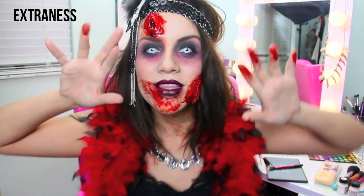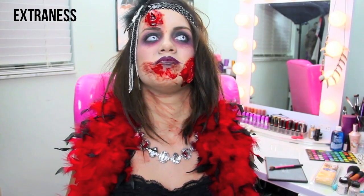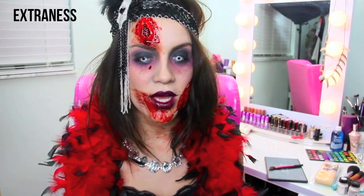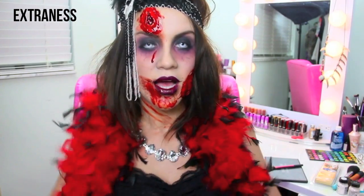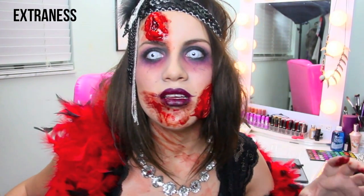Why do I like this creepy stuff? If I really saw a zombie in real life I would probably die. Did I scare you? I got a zombie tear - I'll go with it! I feel pretty, oh so pretty. Hi now!